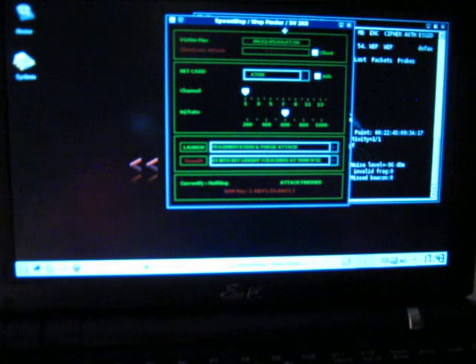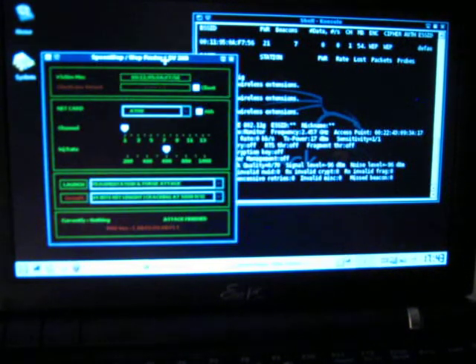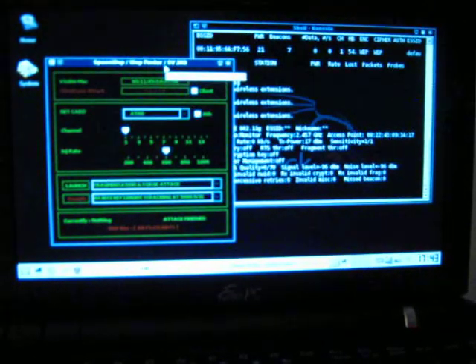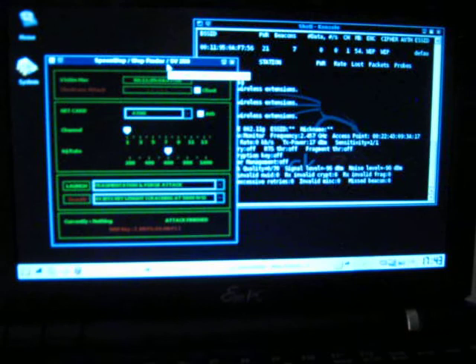Alright, so that's SpoonWeb, and that's cracking a 64-bit WEP key — easier than it's ever been.